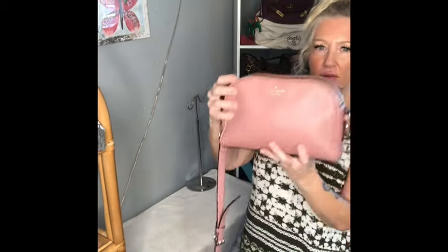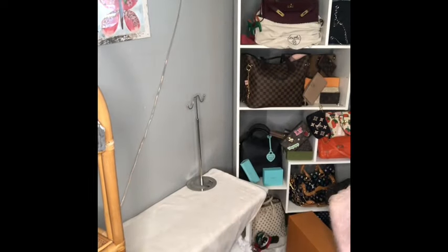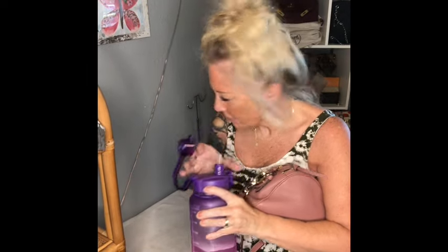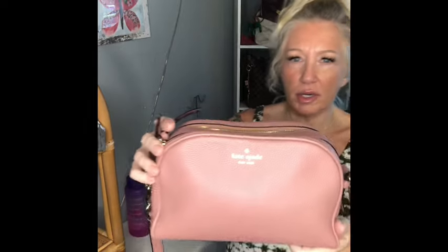This is a little cutie patootie — Kate Spade mauve pebbled leather camera style bag. Gold toned hardware with cute little chains on the side. This is a nice medium sized crossbody bag, also in beautiful condition. These bags have been pretty hot on the market for me lately. Embossed Kate Spade in gold toned foil. Two zippers. Strap is adjustable and is not detachable. Don't you just love the little chain on there?